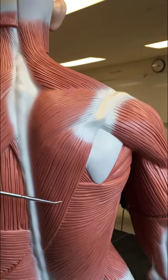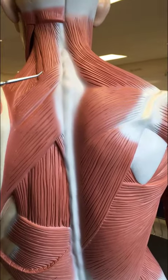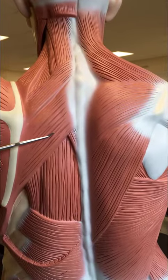This is the trapezius. You can't see it over here because it's been removed. Deep to the trapezius we see the rhomboideus minor and the rhomboideus major.